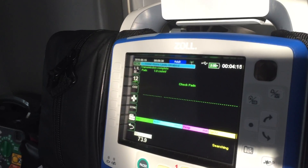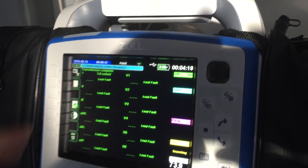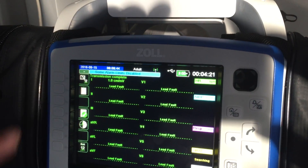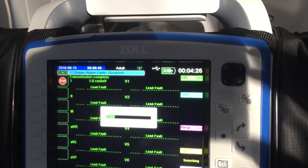This is going to be a quick introduction of sending our 12 leads from the Zoll X Series. First step is you're going to acquire your 12 lead. Hit the 12 lead icon, then hit the button that has the camera and the 12. It's going to acquire.